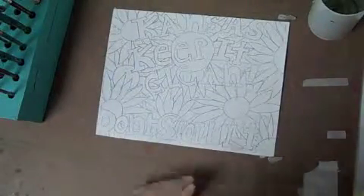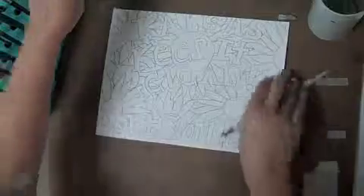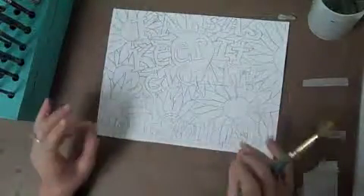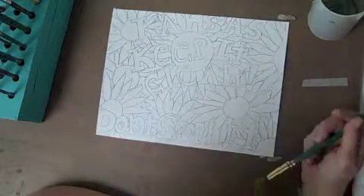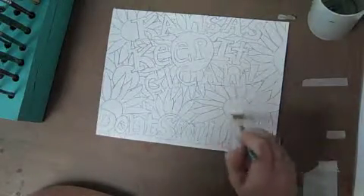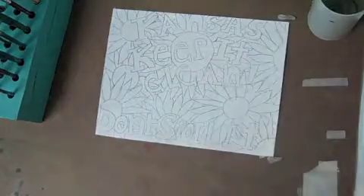We're ready to start our base coat on our Kansas Cupid Clean, or Kansas Don't Spoil It, whichever word you chose. You're going to start with just a base coat with your most basic colors. For this one, it has sunflowers in the background. I'm going to make my sunflowers yellow. I'm going to take them back later and add a little bit of an analogous color orange. And the center, I'll probably make that a little bit brown with an analogous color yellow in that as well.